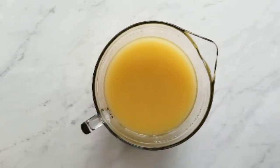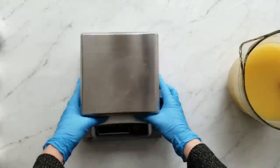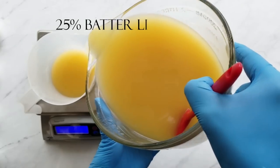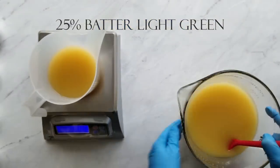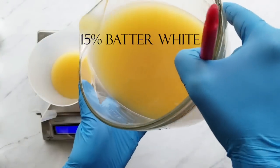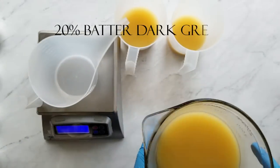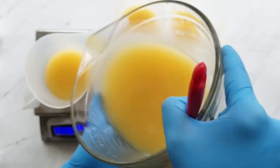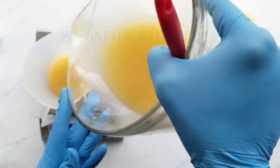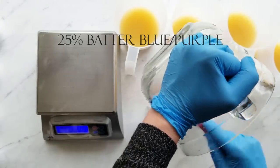I've just stick blended this until emulsion and now I'm ready to separate the batter according to the percentages I figured out earlier. This first one is 25% of the batter for the light green, then 15% for the white batter, 20% for the dark green, 15% for the red purple, and last 25% for the blue purple.